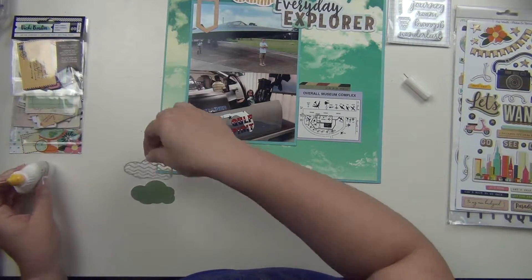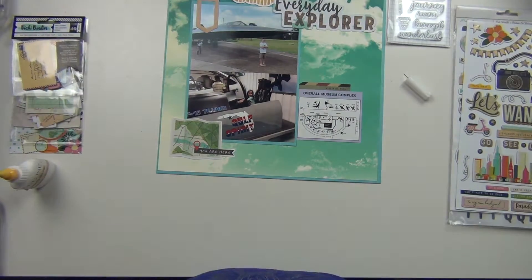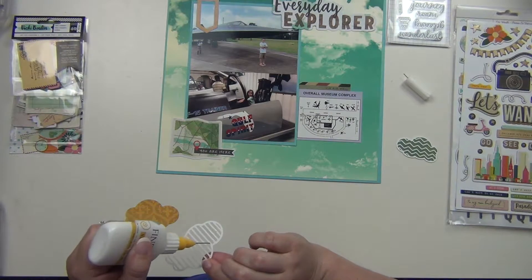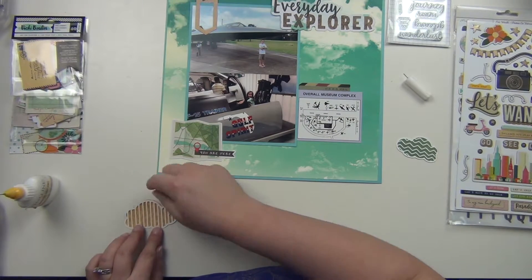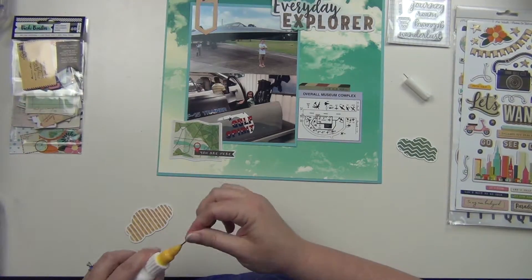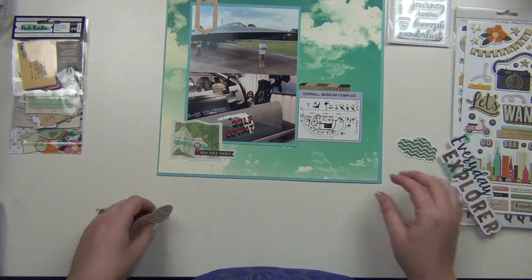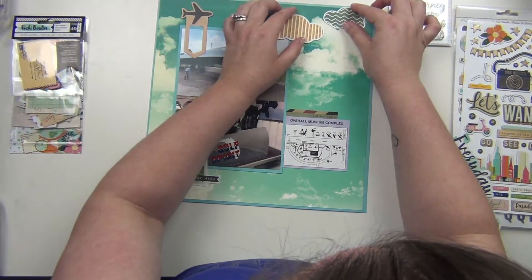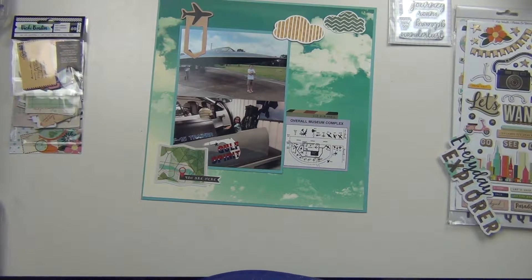The bottom picture is of my daughter Layla. She's sitting inside a cockpit model — it's not a real airplane, it's like a display model — but she's sitting in it pushing all the buttons and pretending to fly it, which is pretty cute. That's actually inside the museum there.